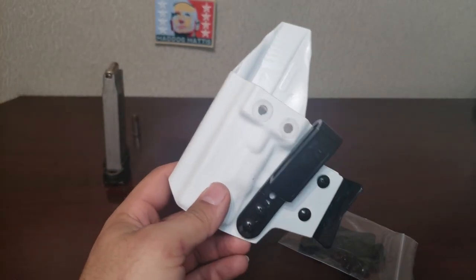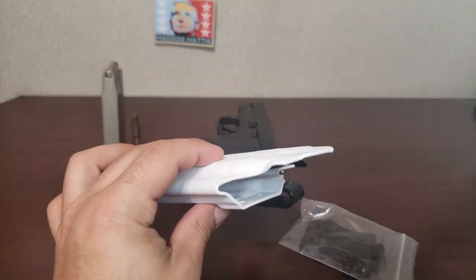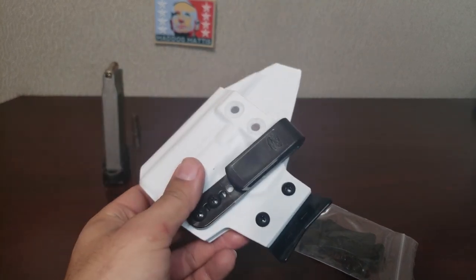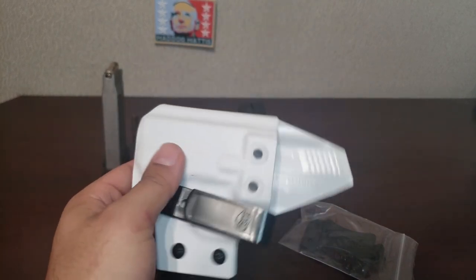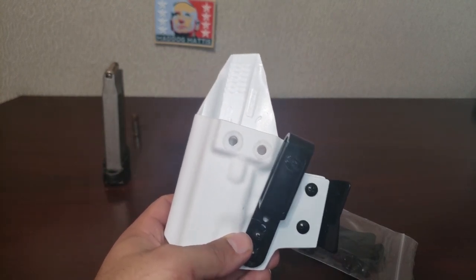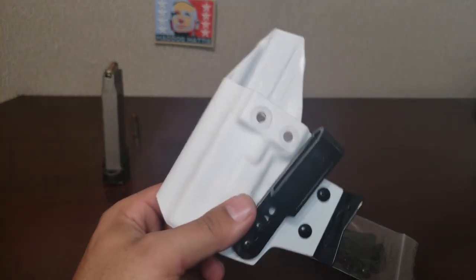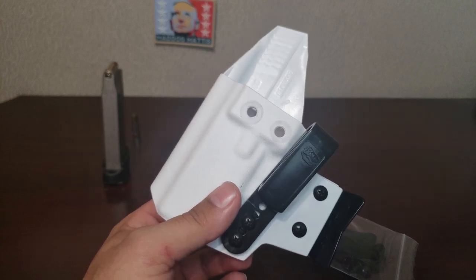This is an Arctic White, and it said a one to three week lead time, but this came in about two weeks. That doesn't mean that it'll happen for you, as the holidays are coming up — I'm sure they're going to start getting backed up here soon.